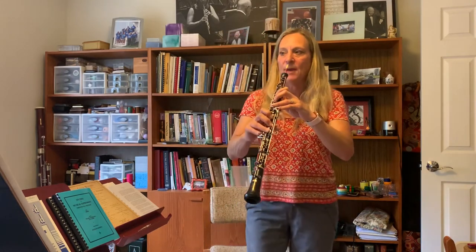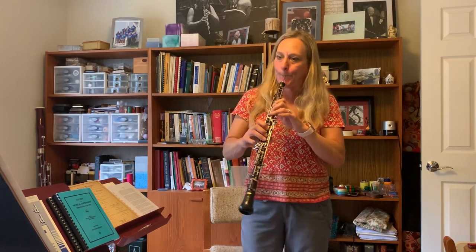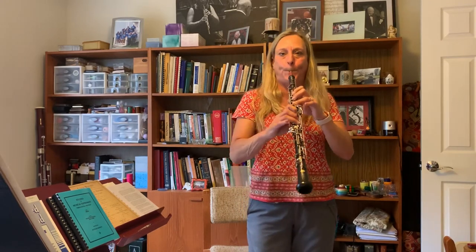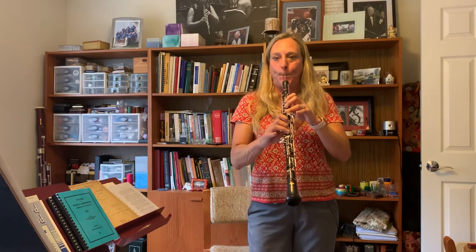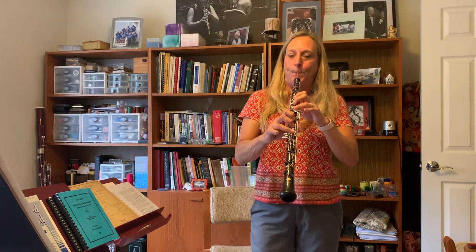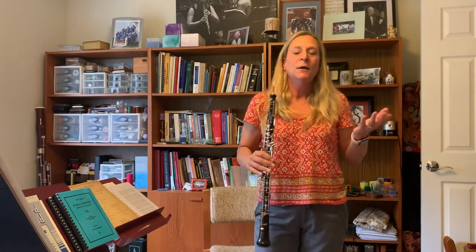Now if I want to take that same scale and go up an octave, I do the same thing. This is concert C — every time I hit the C, I turn around and come down. At first it takes a little time to get used to it. And then here's the arpeggio.